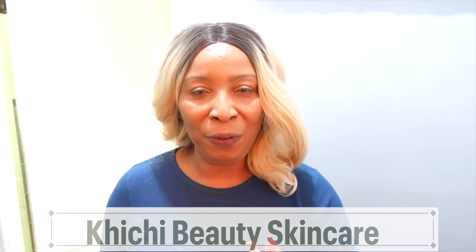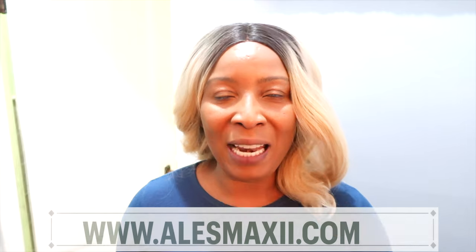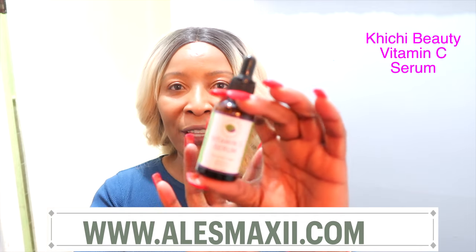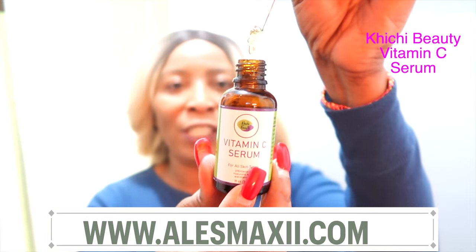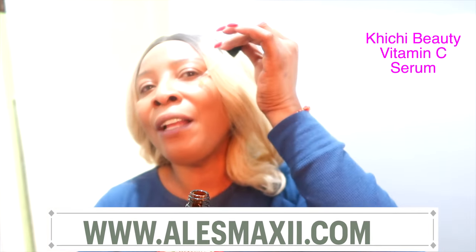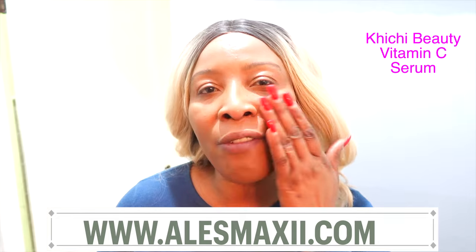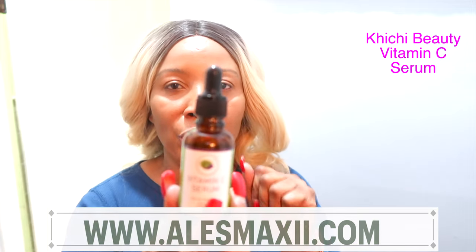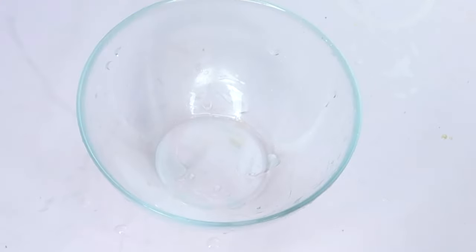Before we jump in the kitchen, we have just launched our ChiChi Beauty skincare products, inspired by some of our natural remedies and facial products that we make on this channel. Take a look at this vitamin C serum — vitamin C helps to clear pigmentation and reduce wrinkles and fine lines. You apply it on your skin right after you apply the facial toner we're going to whip up. Check out the ChiChi Beauty skincare line on alexmaxi.com.